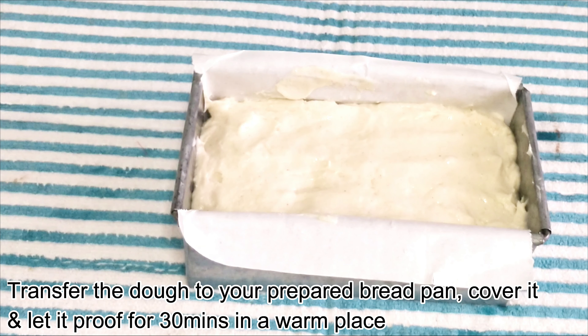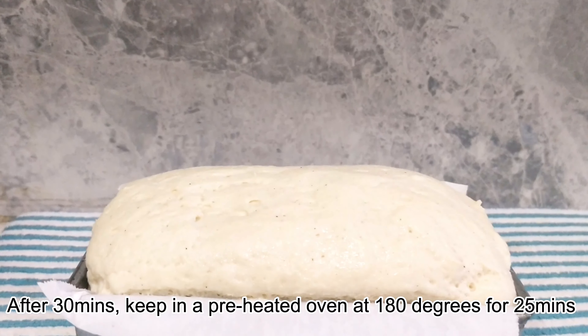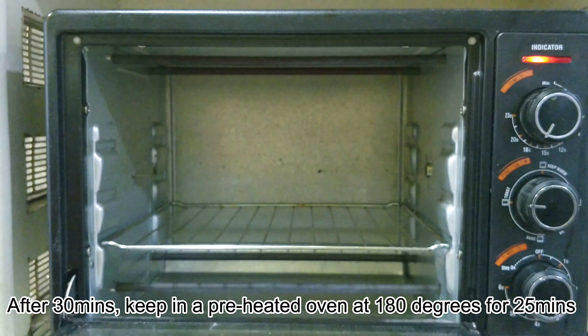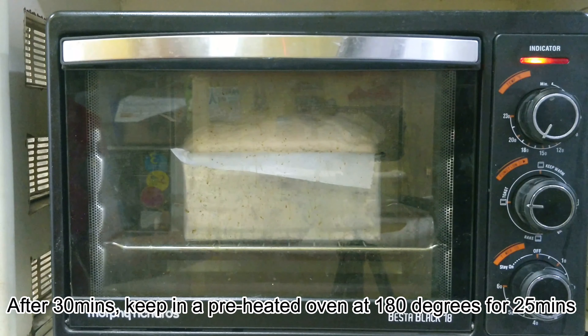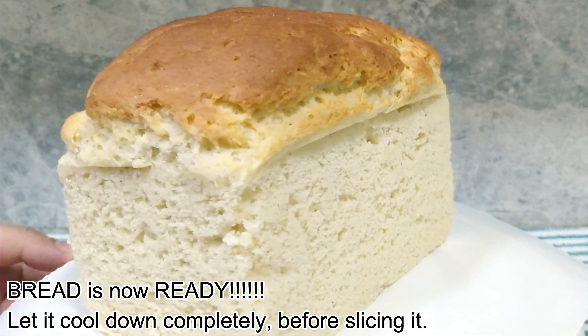Please do not use a wet towel, as the risen dough will stick to it, resulting in an uneven bread surface. After exactly 30 minutes, look at how well the dough has risen. Now keep it on the bottom rack of a preheated oven at 180 degrees for 25 to 27 minutes. The soft and delicious gluten-free bread is ready.